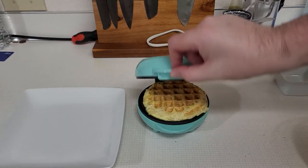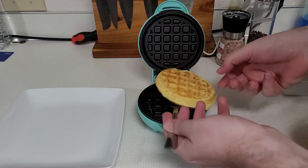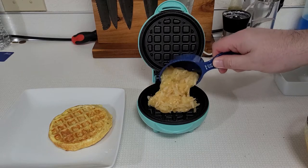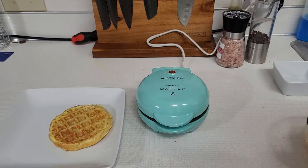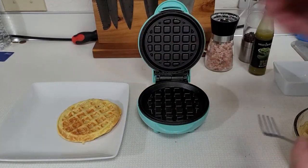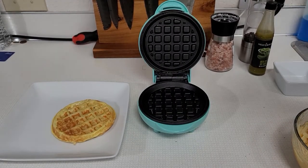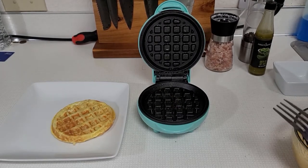After a couple minutes, we're going to check on it. Looking pretty good — it looks just like a waffle, but it's made with eggs and hash browns. This actually cooks quite a bit quicker than the regular waffle. Kind of a meal all in one. That waffle didn't last very long — my eight-year-old came and snatched it up. It's a winner for her. She likes this.